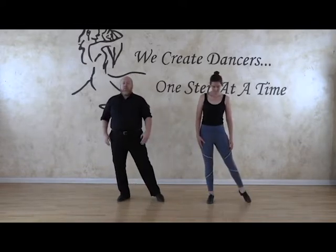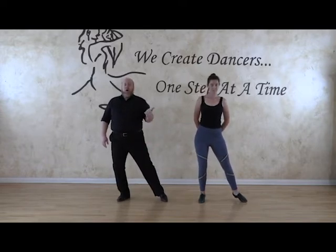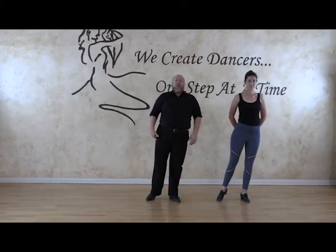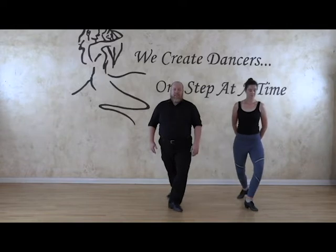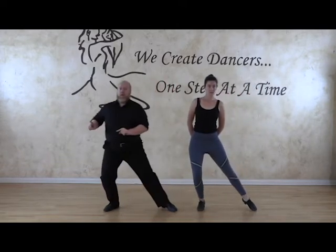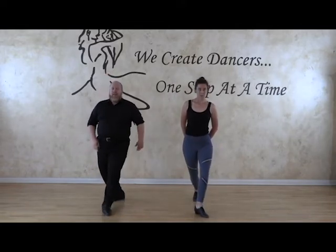So we're going to start with our leg out to the side — that actually would be eight. We're starting here on eight. We're going to step across on one, so we just transferred weight on one. Now we're going to rise two, three, four. I take my right foot behind my left foot for five, lower six, then step forward seven, and then point on eight. This is the same eight that we started with just on the other side. Now we repeat: one, two, three, four — we rose up on three, four — then step forward five, lower on six, seven, point on eight.